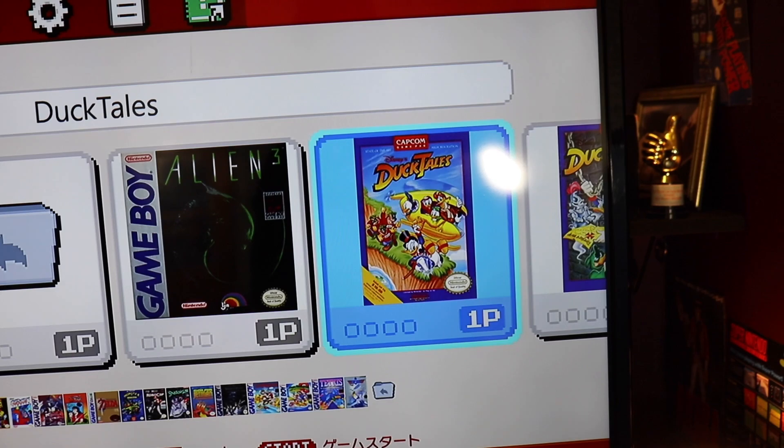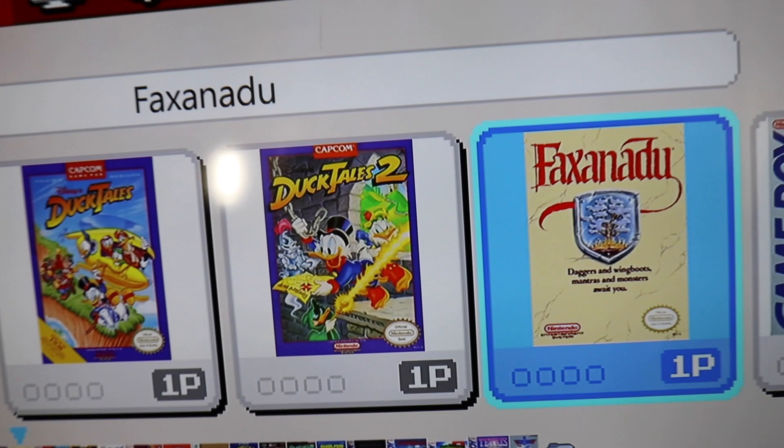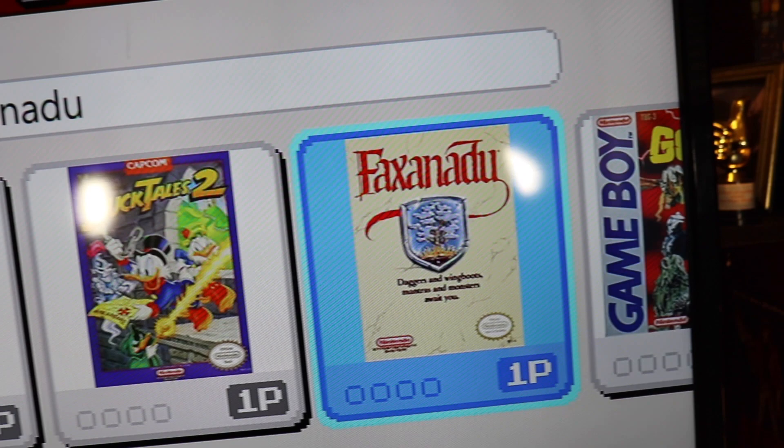DuckTales 2 — that's expensive as well. They've made a ROM hack for it that does two players. Maybe sometime we'll play that on stream. What's this one? Faxanadu? Yeah, we'll call it that. It's like some sort of role-playing game. I think I added this by mistake.